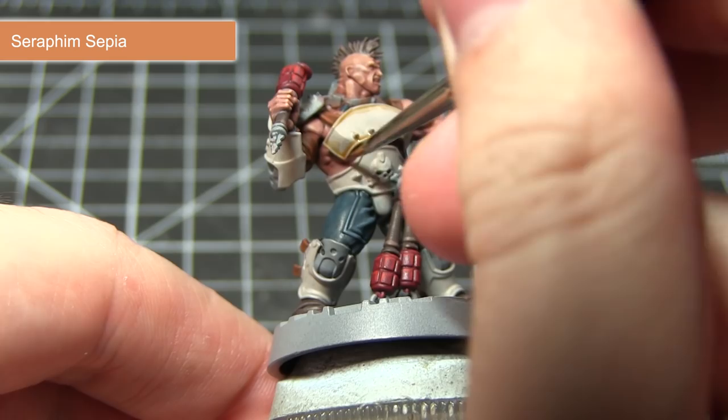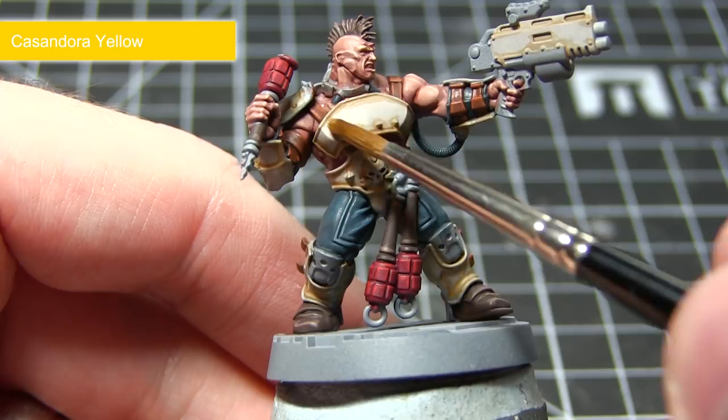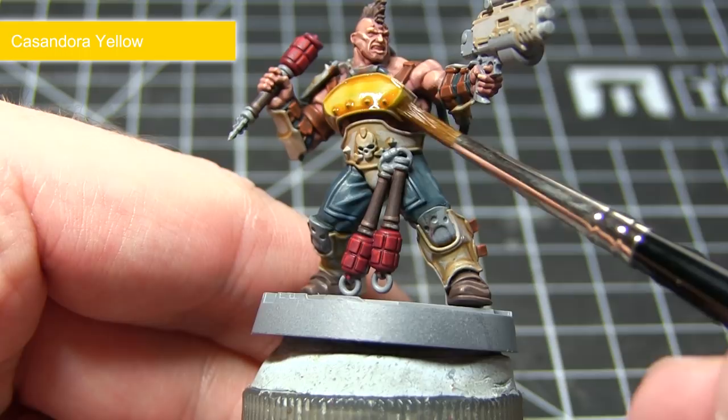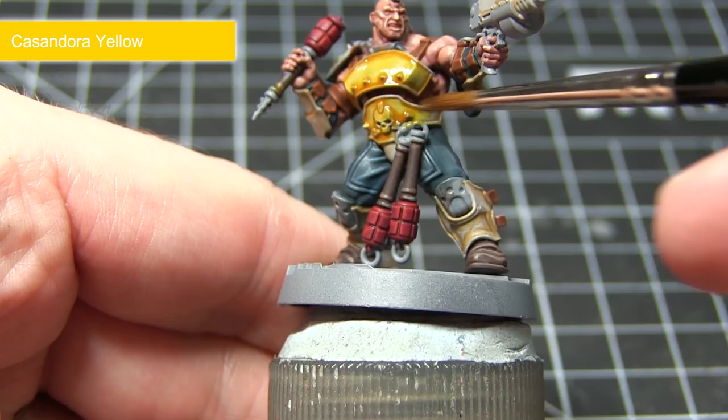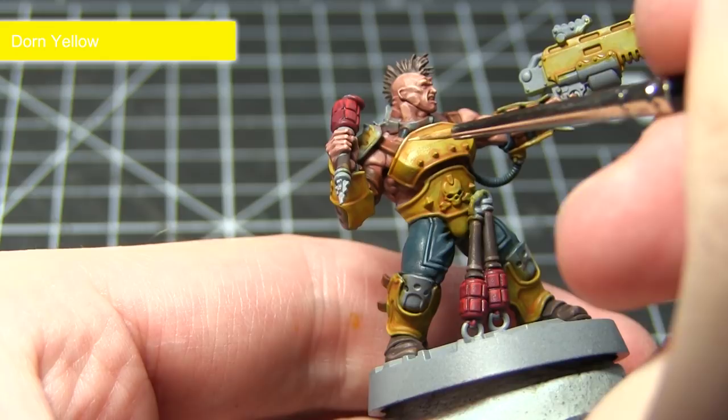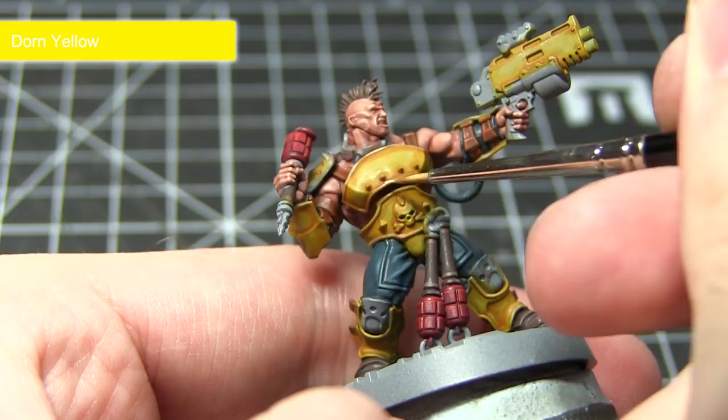With our prep completed, we can now give these areas the yellow colouring we want. For this I am applying a wash of Cassandora Yellow over the areas we've painted in the previous steps. When applied we will get a really nice strong and rich yellow colouring, but do make sure you slightly water down the colour — roughly one part water to one part wash should suffice. With our wash dried we now want to edge highlight our yellow armour using Dawn Yellow, and if you're feeling adventurous you can also use Dawn Yellow to apply some thin scratches into the armour itself.